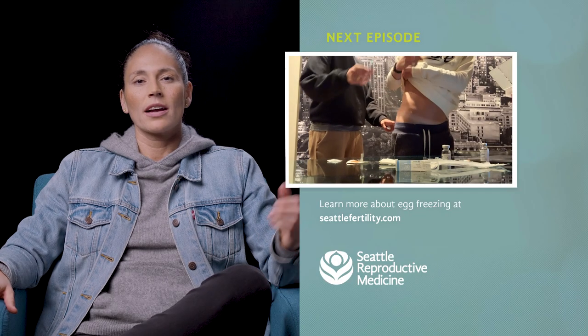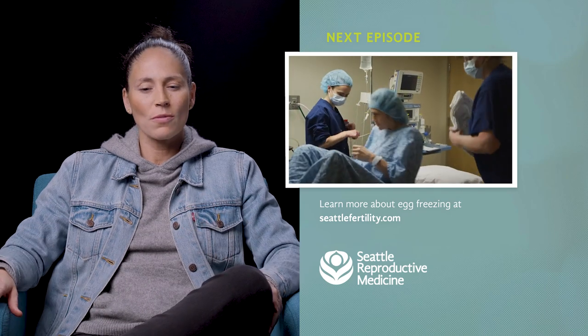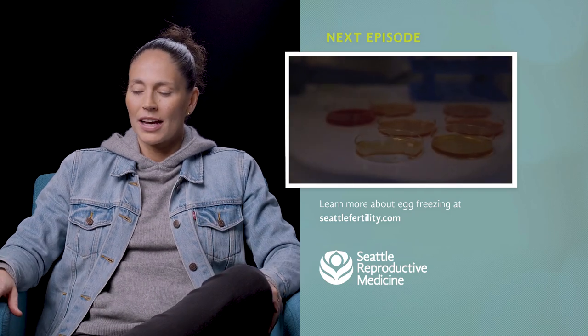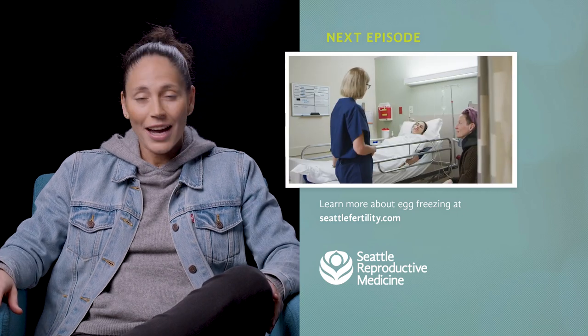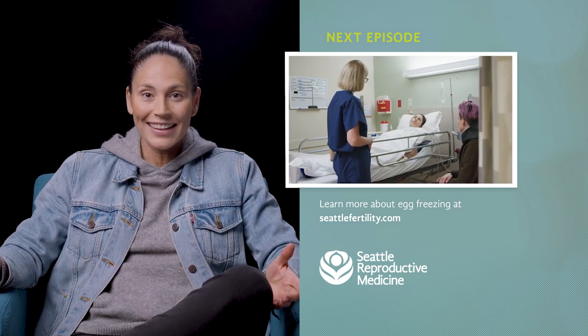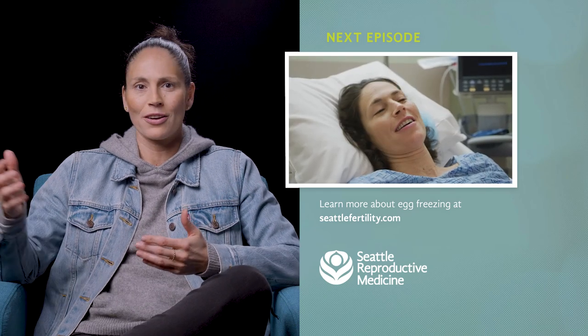In some weird way, when it came to the actual egg retrieval and how many eggs they were going to get, I almost just detached. I was kind of like, 'listen, you're 39 — they're gonna get what they get.' I didn't want to have some crazy expectation and then be disappointed.